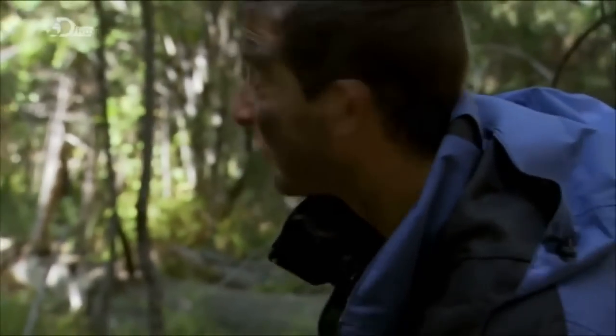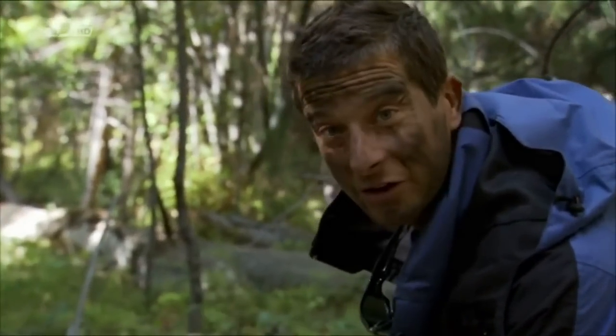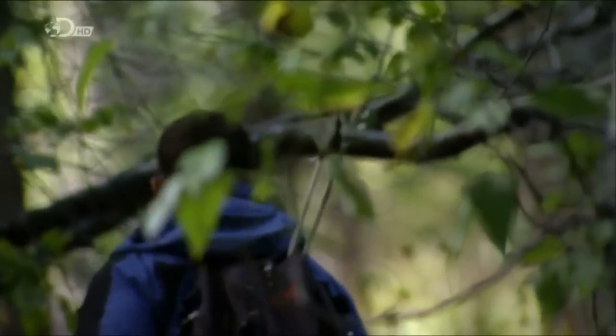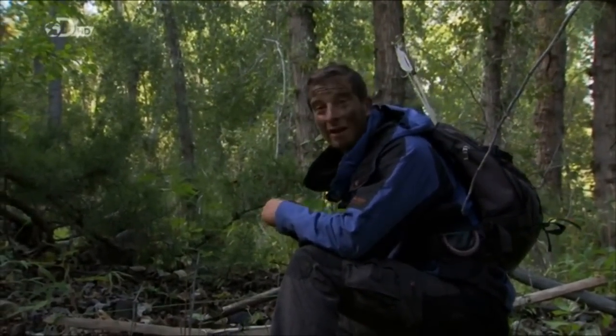Bow hunters would normally scout an area for months in advance, and once they find a good spot, they'll come and wait. But I don't have that luxury of time. We'll give it a bit longer and move out through this woodland — if we don't get anything, we'll move on.